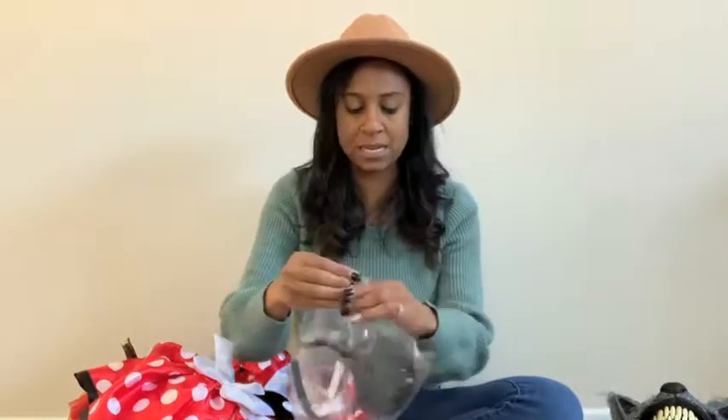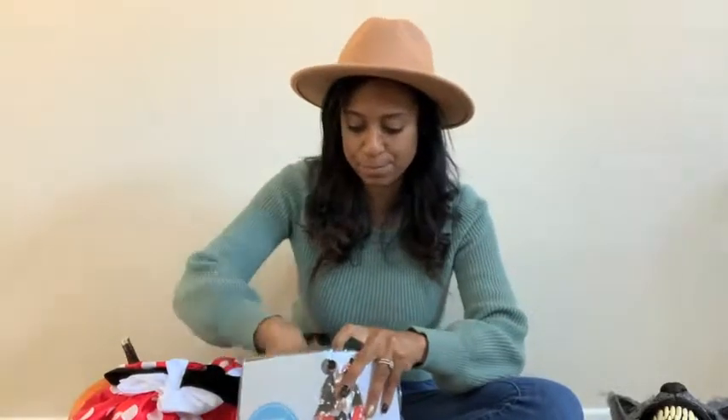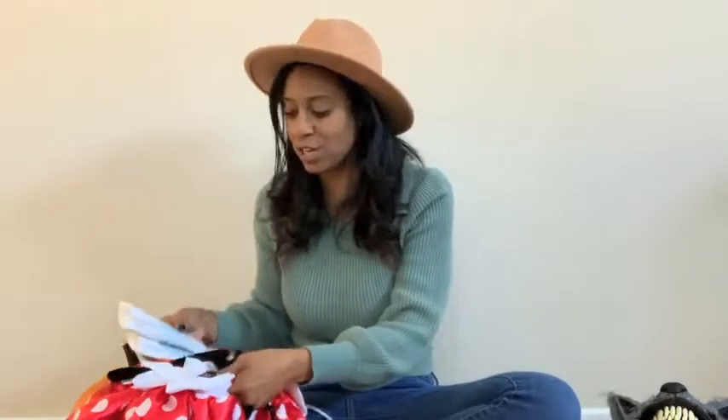Her costume came with ears that we haven't even opened yet. These will be her third pair of Minnie ears. I love them because they're really big — just plain velvet on the back and then a huge bow. I think she's going to look adorable. To go along with that, I picked up some tights from Target for $3.99. I picked up two pairs. She's going to wear her costume to school but I'll have them change her, so if these get dirty, she can wear the extra pair the night of Halloween. Those are the Cat and Jack brand and they were only $2.99.